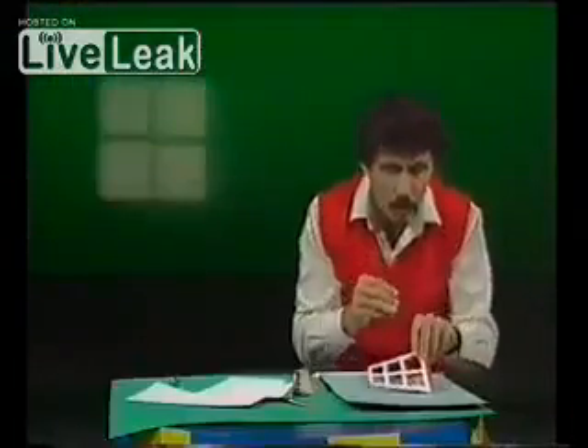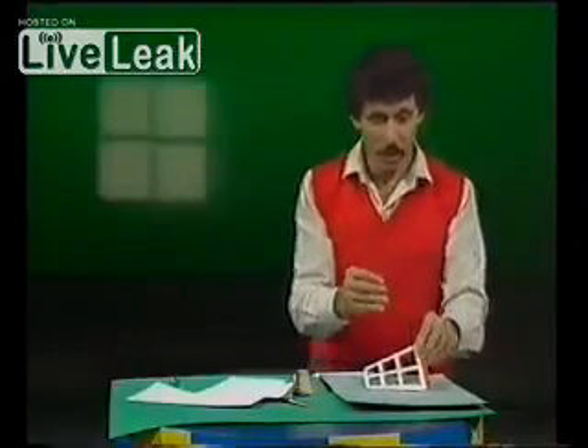Whichever way you look at that, your brain will tell you that the long end is nearer to you. Now it is nearer to you now, but now I'll put it back near my body. Now it's nearer to me but it still looks as if it's nearer you, doesn't it? Because you're used to seeing things bigger when they are closer to you.